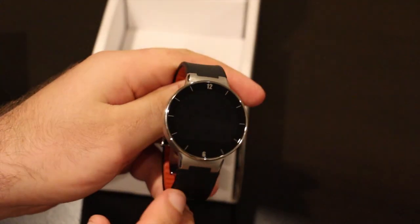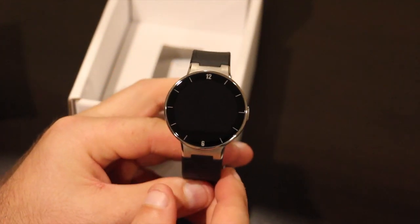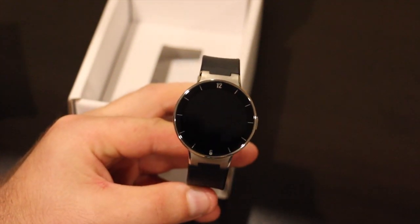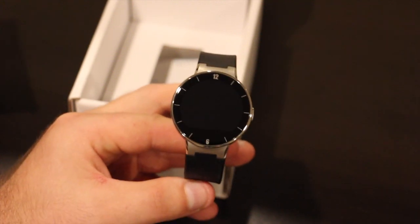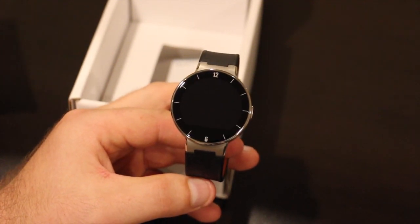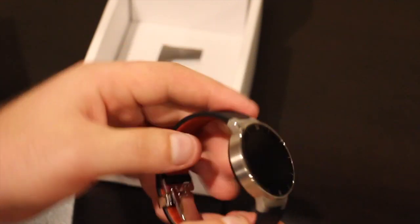The watch itself looks really nice. You can see there are these little marks they've put on there, along with a 12 and a 6. It would have been nice if the watch face was completely blank so you just had a clear watch face, but it's not the end of the world. For some people, having it actually look like a watch is probably why they did it. It's not too bad.